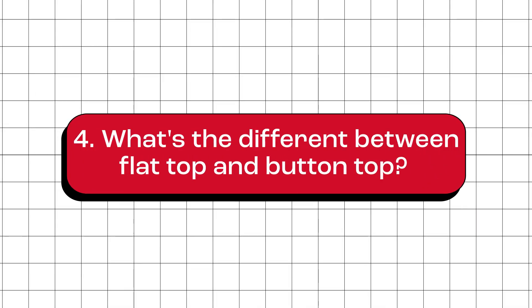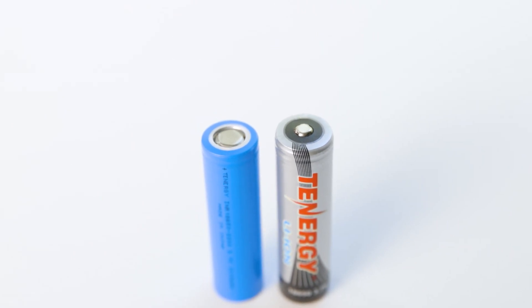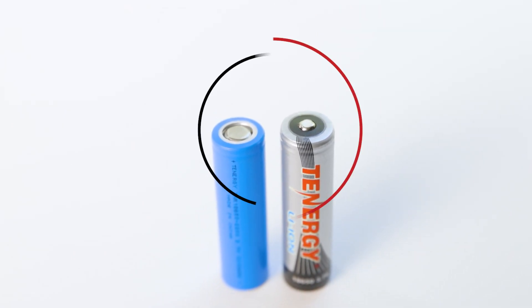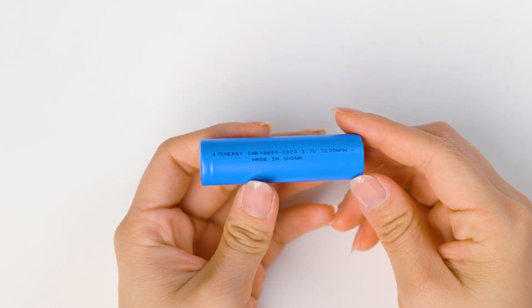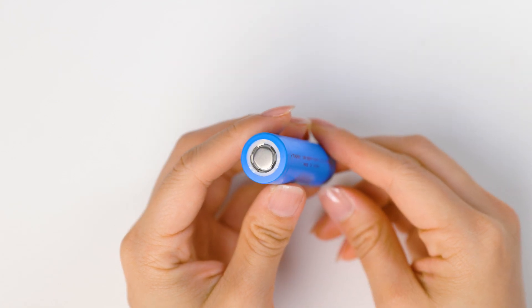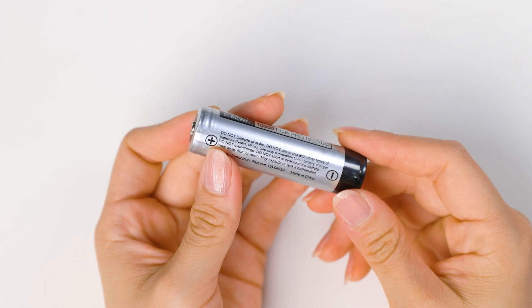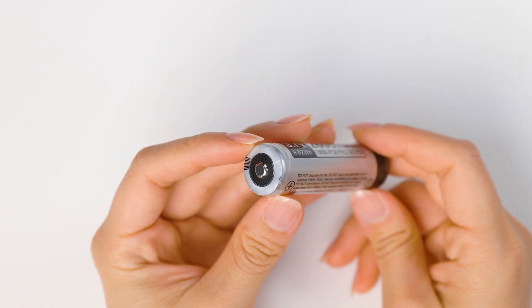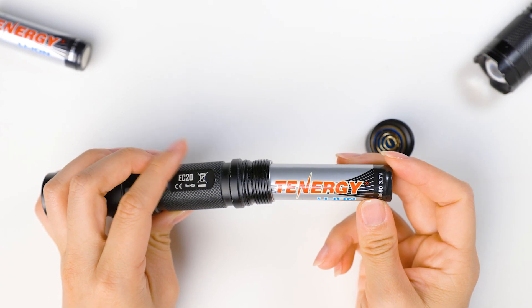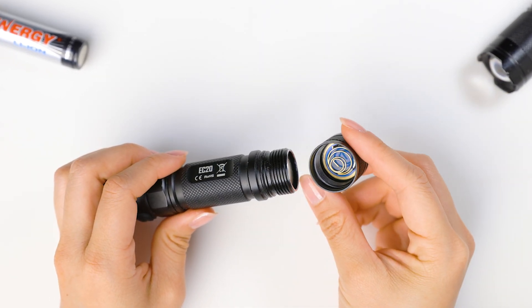What's the difference between flat-top and button-top 18650 batteries? It's how their positive terminals are designed. With flat-top batteries, the positive terminal is flat and level with the outer casing of the battery. On the other hand, button-top batteries have a raised button on the positive terminal. This button sticks out to make a secure connection with devices that have battery compartments set inside or use spring-loaded connections.